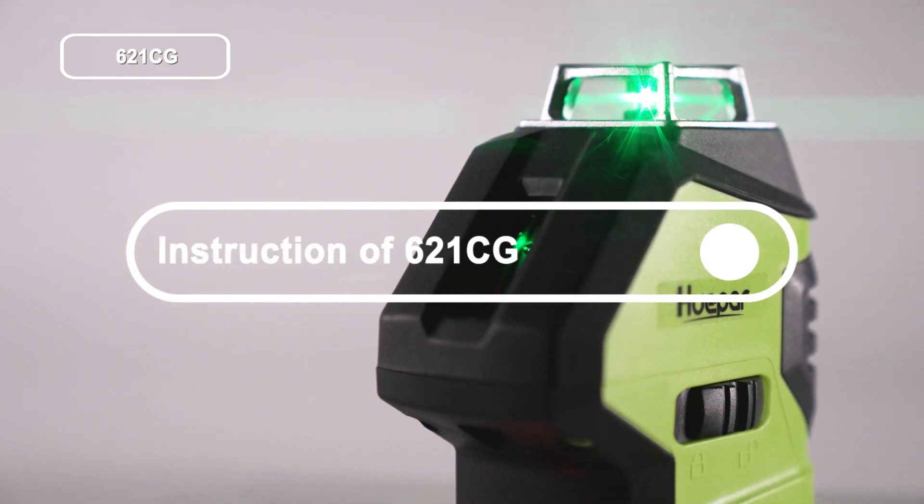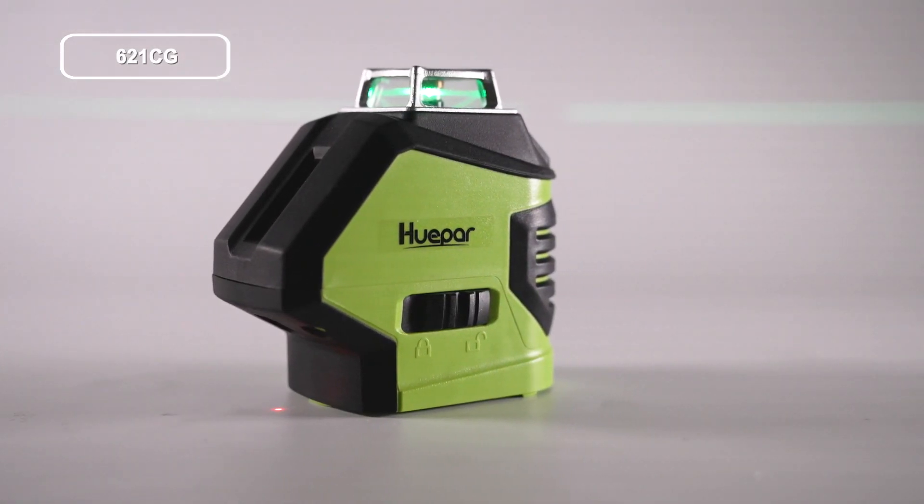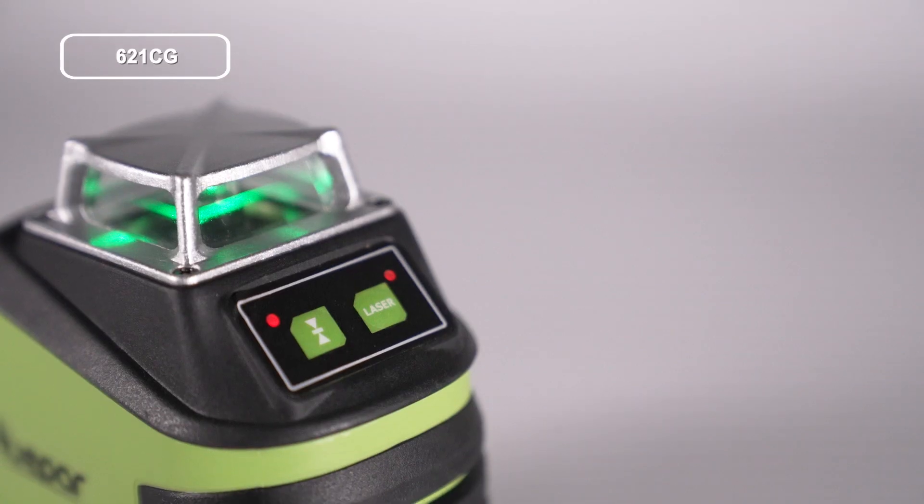This is an instruction video for the 621CG. Today we are going to learn how to use this 621CG. Let's start from the quick overview.